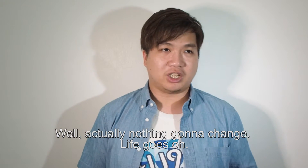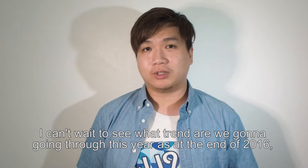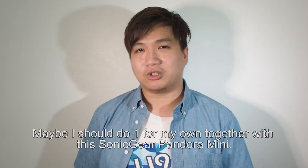Actually nothing's gonna change, life goes on. I can't wait to see what trends we are going through in 2017, because at the end of 2016 the Mannequin Challenge seemed like a trend. Maybe I should do a Mannequin Challenge together with this Sonic Gear Pandora Mini.